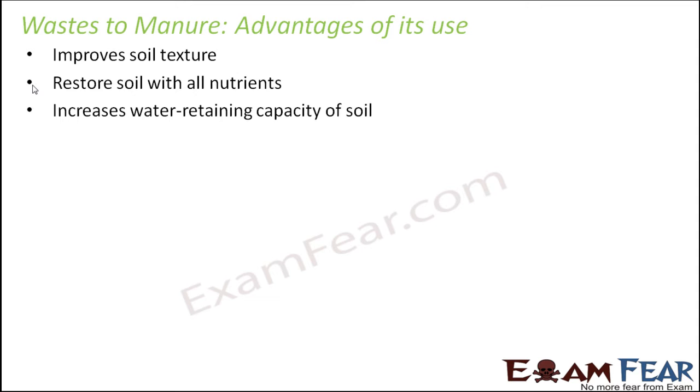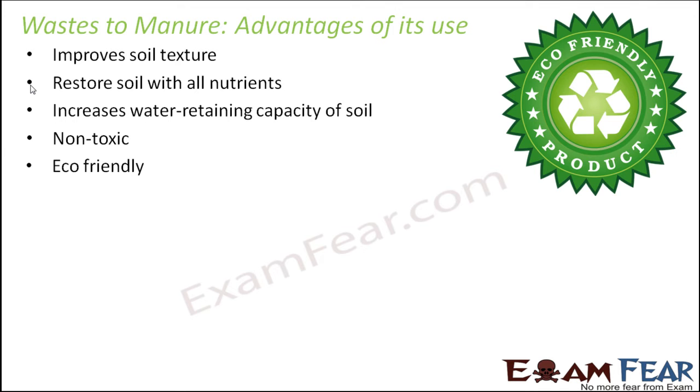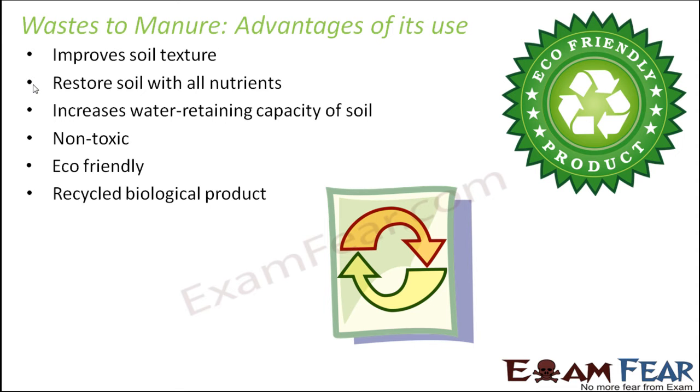Converting waste to manure also increases the water-retaining capacity of the soil, so plants can utilize that stored water. The manure is non-toxic and not poisonous to any soil organisms. It is eco-friendly and doesn't harm the environment. It also recycles biological products — manure benefits plants directly and also helps the environment by getting rid of biodegradable wastes, making it a double advantage.